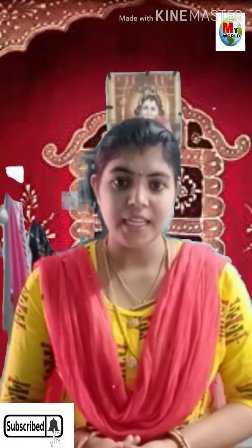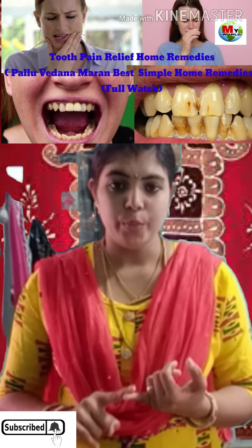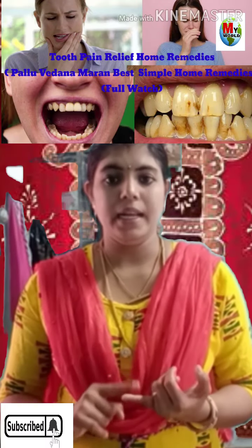I am going to give you a few things about home remedies. I am going to give you the main item.